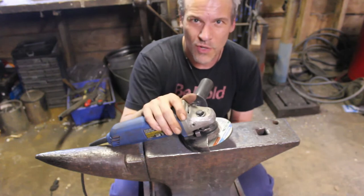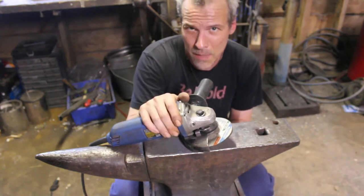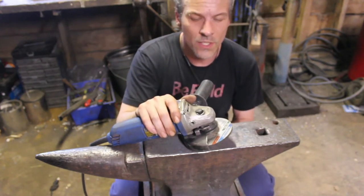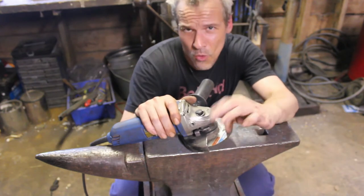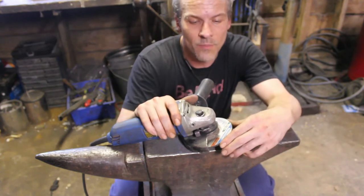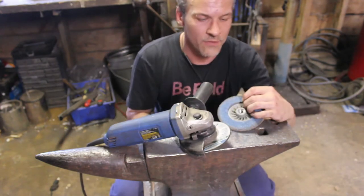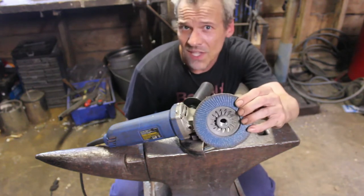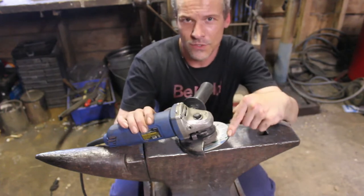They're pretty cheap — you can get a decent one for $60 to $70 and up. For heavy grinding on the rounding side, I'll be using a grinding wheel, and then to smooth everything off I'll use a flap disc. On the flat side I'm only going to use the flap disc — I don't think I'll need the grinding wheel for that.